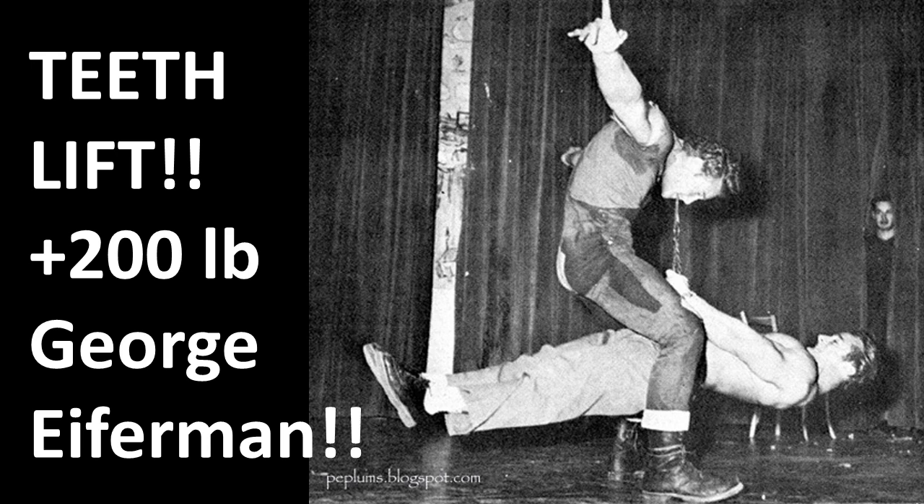Steve Reeves was truly a powerful human being. This is the famous teeth lift photo of Reeves, who is actually lifting his training partner George Eiferman — who weighed well over 200 pounds — using a teeth chain apparatus or harness attached to George Eiferman's waist. Reeves is biting down on a piece of leather, which is attached to a chain, which is attached to a belt around Eiferman. Weighing well over 200 pounds, Steve could lift him off the floor. Can you imagine the strength of his jaws, his neck, his entire torso? That is just a full-body lift — incredible strength from Steve Reeves.